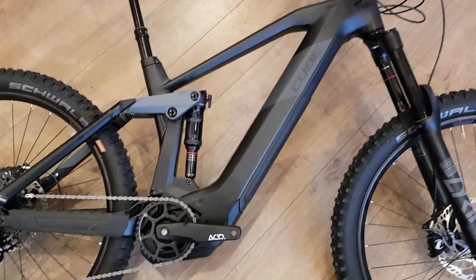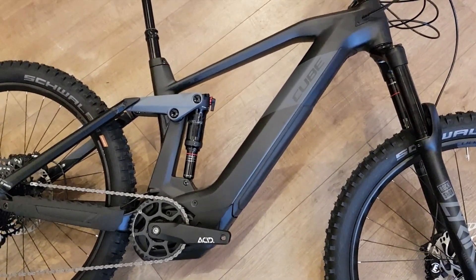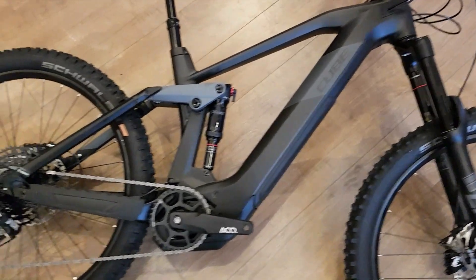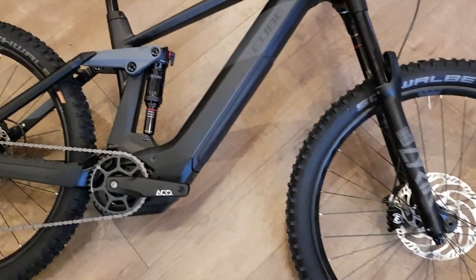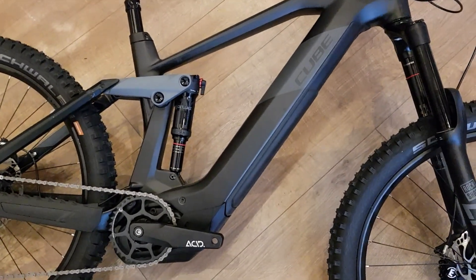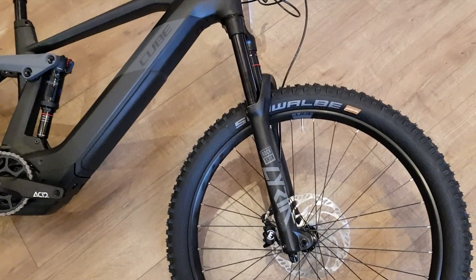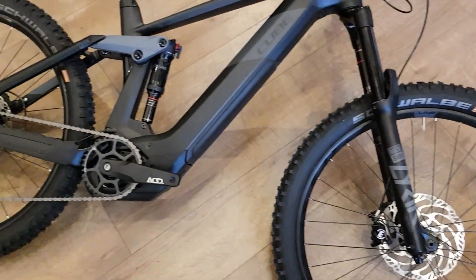It uses the same new Gen 2 Bosch motor and 625Wh battery, with a carbon front triangle and aluminium rear triangle. It's got a RockShox Deluxe Select shock and a Lyric Select fork — 170mm up front and 160mm at the rear.